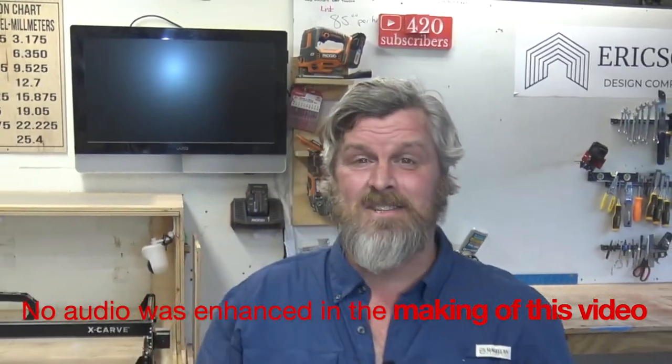You're back in the shop with me tonight guys. This week on the channel we're going to continue our series on how I film in my wood shop, and this week we're going to do audio. So stick around. I'm Stoner Erickson from Erickson Design Company and let's build something.